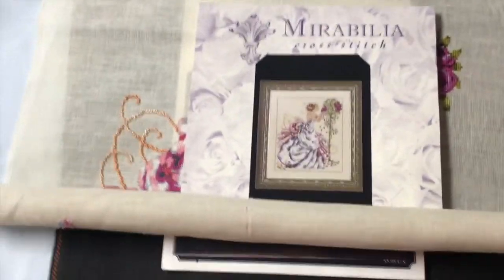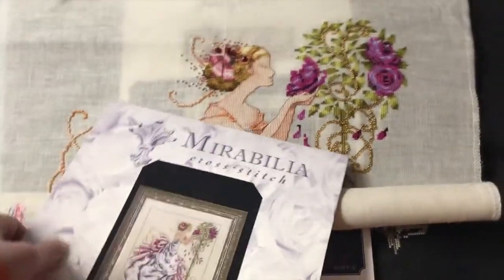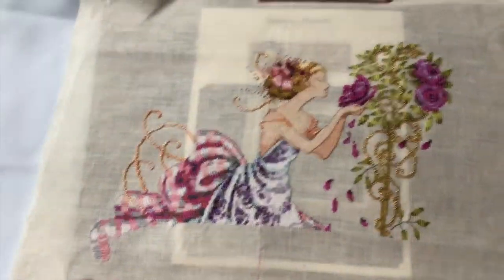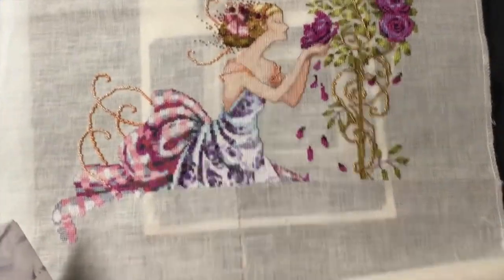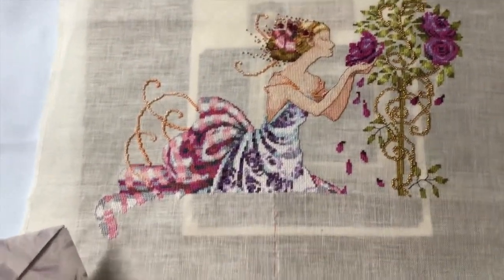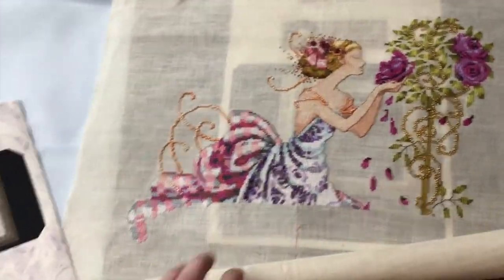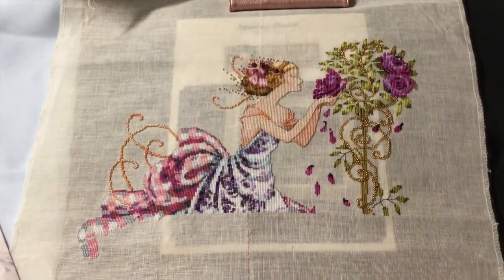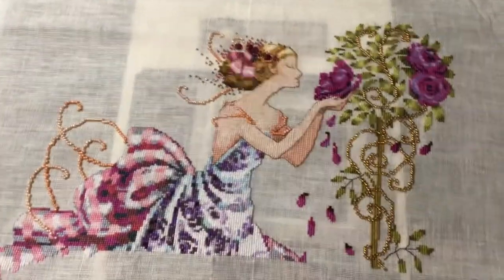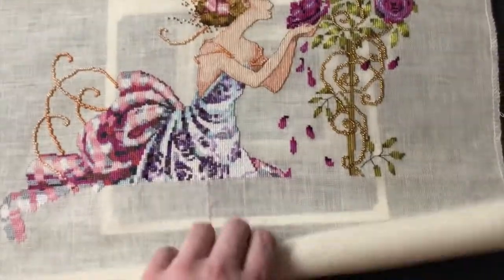Here's my next pile of WIPs. This is Roses of Provence by Mirabilia and she is rolling up like crazy because she's on the called-for fabric — 32 count white chocolate linen by Wichelt Imports. I'm trying to hold it open here with a piece of pattern and my passport holder. I'm beading as I go.